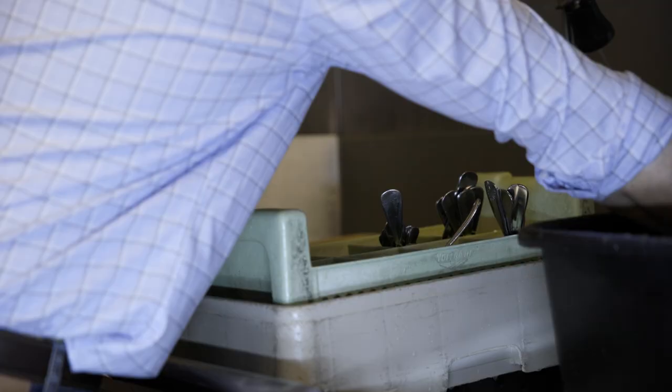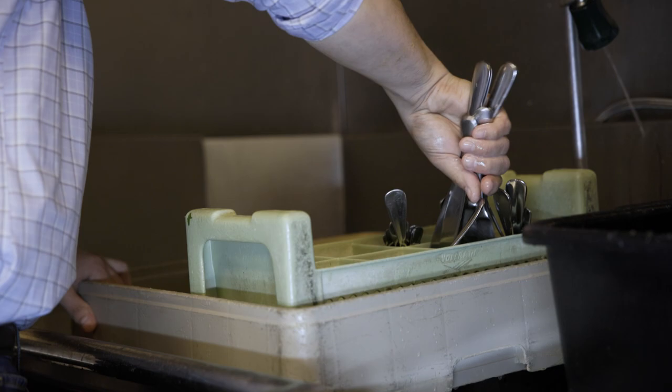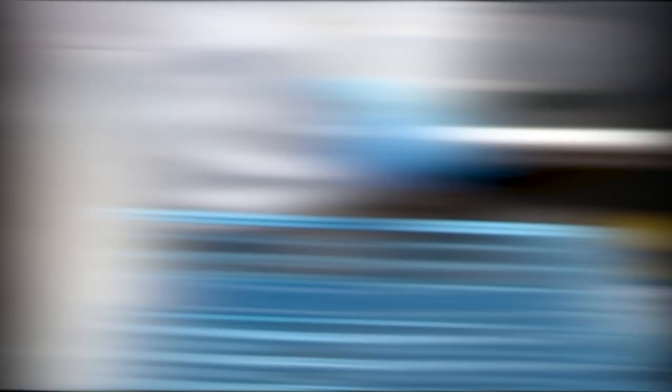First, glasses, cups, and bowls should be turned upside down to avoid filling. Second, plates and flatware should be stood up edgewise between the tines. Third, avoid shielding by stacking dishes in the same direction with space between each one.